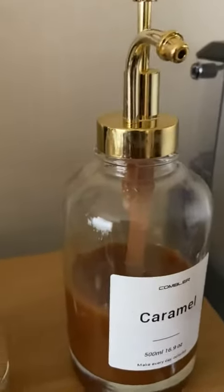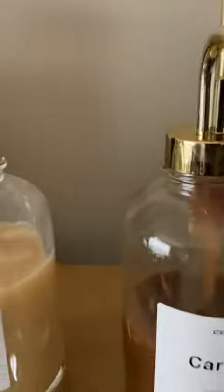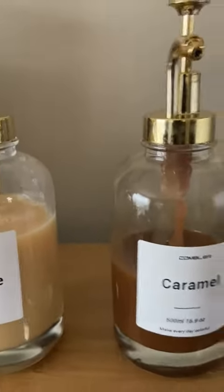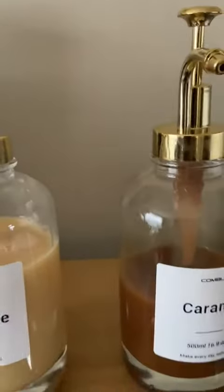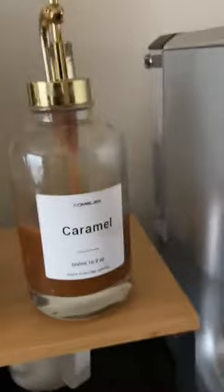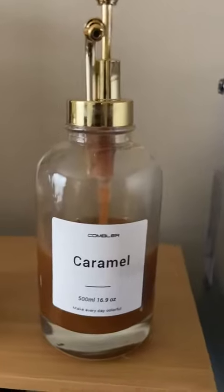Good morning, I just wanted to come on here briefly to show you the new glass jars I got from Combler. I had some from a different company for my actual syrups, but I liked the aesthetic of these. I decided to see if they would work for my caramel sauces, so I ordered two extra ones and tried the caramel one first.